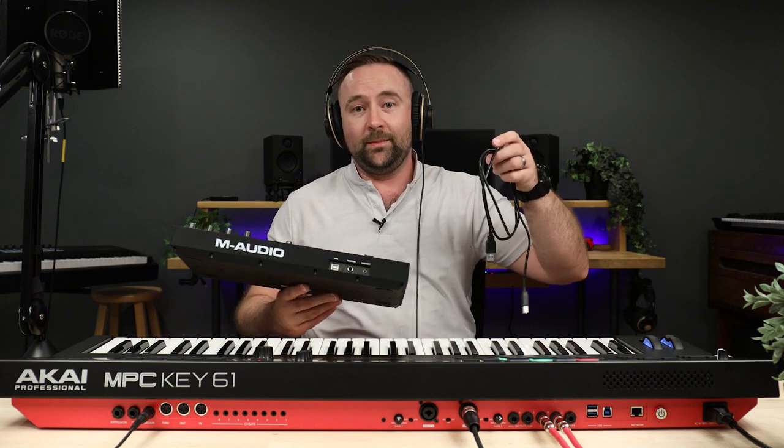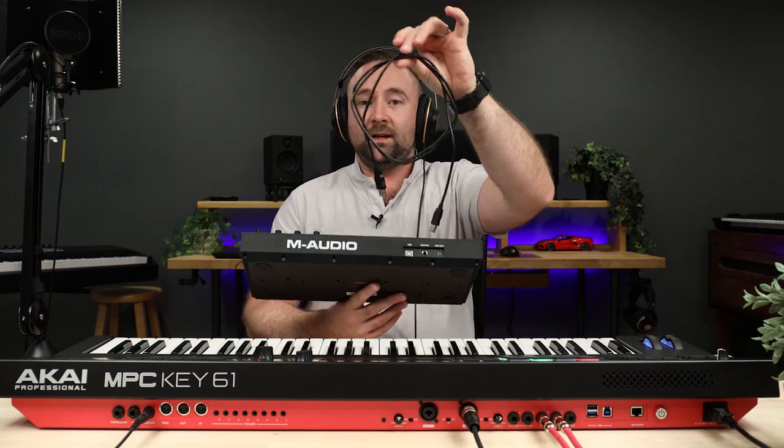There are some workstations and keyboards that can power a controller, and that is how the MPC Key works. With the MPC Key, we can ditch the traditional MIDI cables and just go with a standard USB.